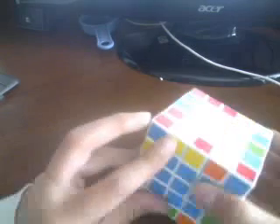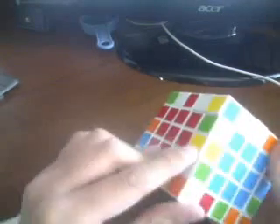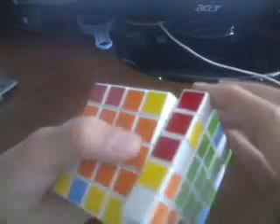Take this color — the color that's facing you — and match it with that piece. Then do that. Now we have to find another one and do the same thing.